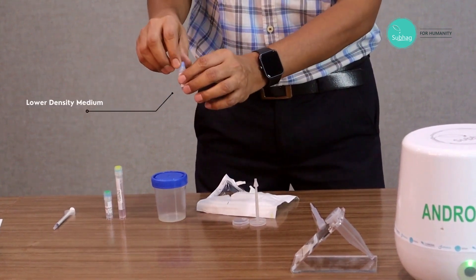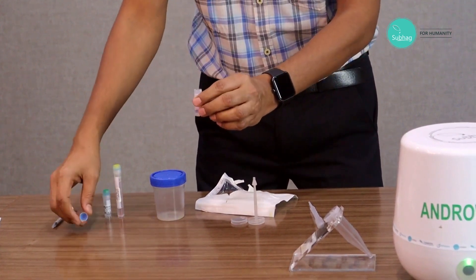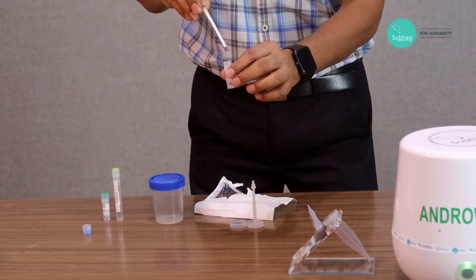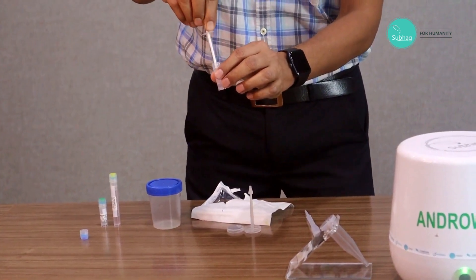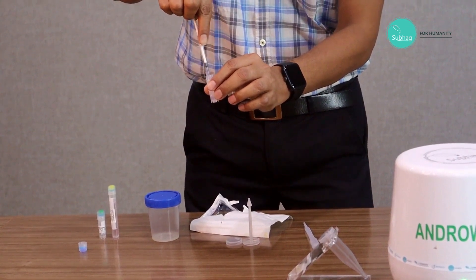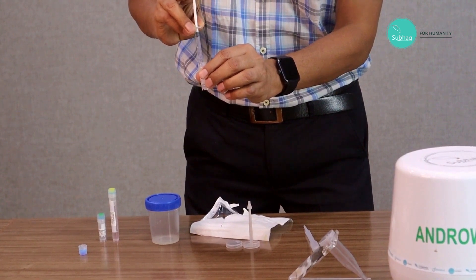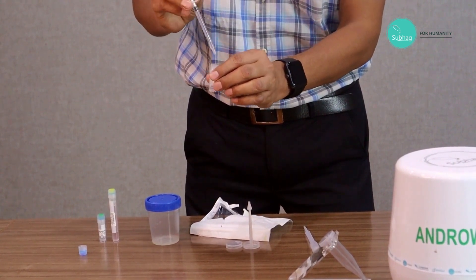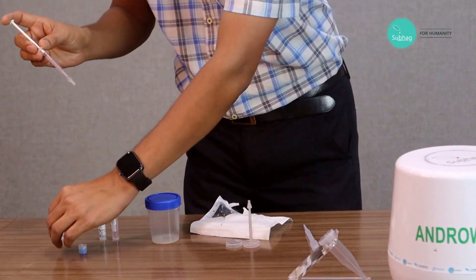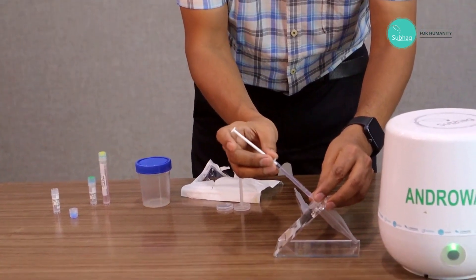Then we take the low density gradient first. We take the entire volume at a time with the help of this syringe — we take it fully — and then attach it to the cap and inject it fully.